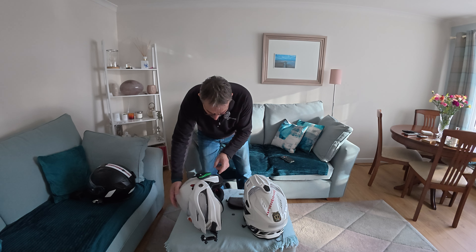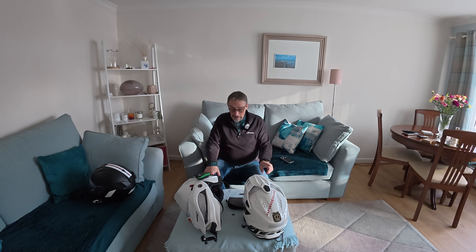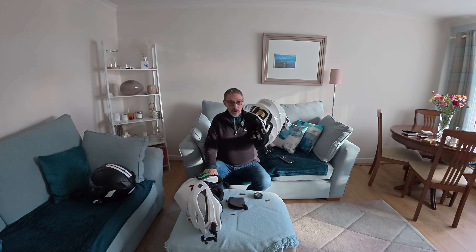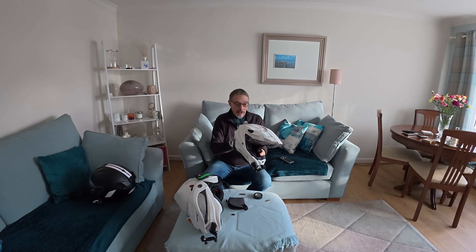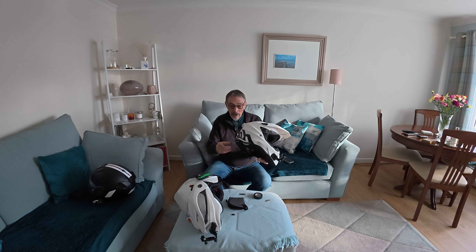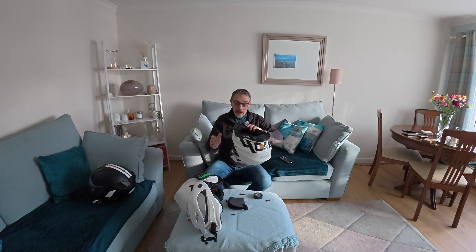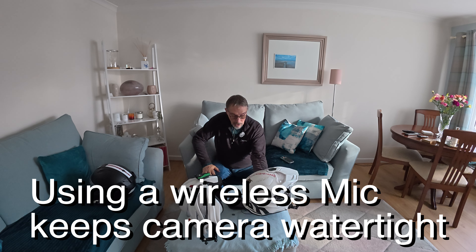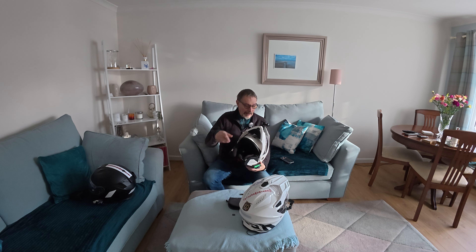I use that helmet a lot in the winter. In my other helmets — and I've got three — I use the Aero Commander for touring. I find this a good touring helmet, it's comfortable and it works really well. But I've got a lavalier wired mic in that because I don't need to flip the front up. But we're not really talking about that today — we're talking about how I mount this DJI Mic Mini in here.